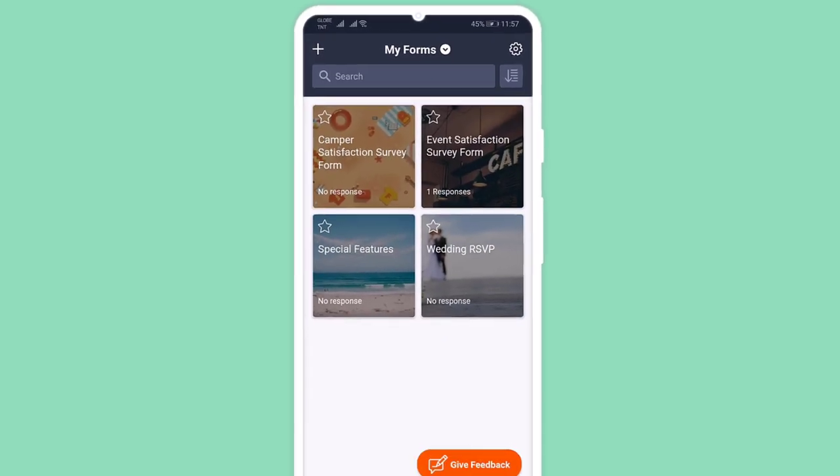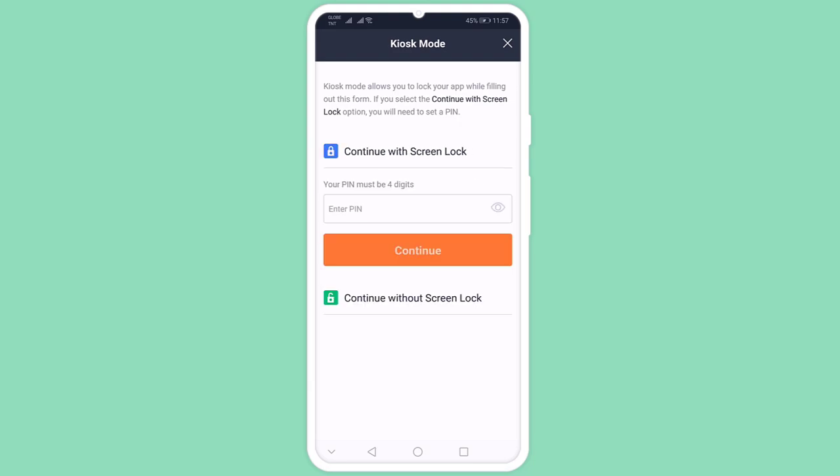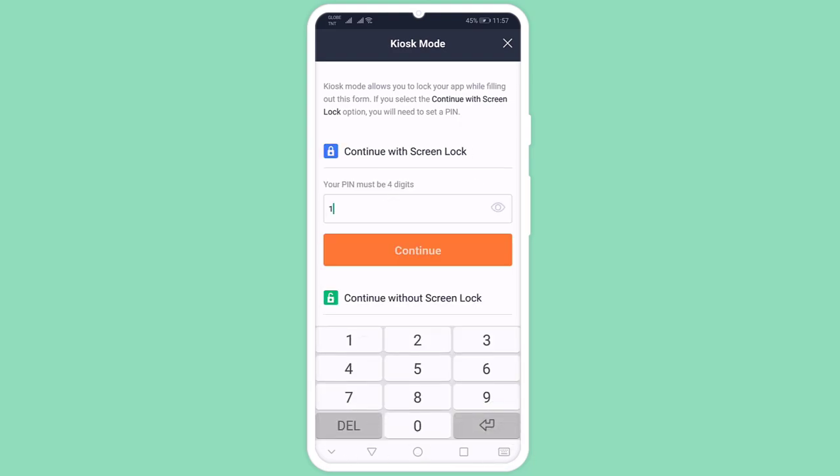Start by choosing a form to open in Kiosk Mode. Set up Screen Lock to prevent users from leaving the app. Just choose a four-digit pin to keep your device safe until you're ready to unlock it.